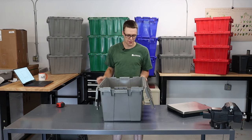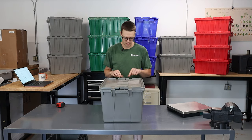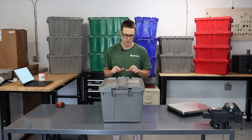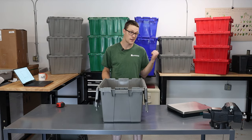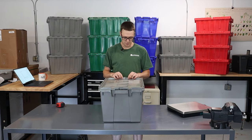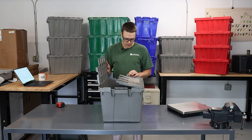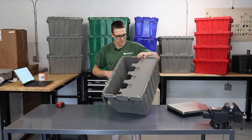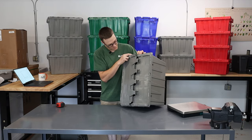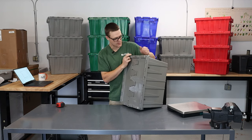Probably the biggest thing here is that these actually have a metal hinge, so it's going to last longer, they close a lot nicer, there's no resistance, the box holds its shape a little bit better. It's got a good strong lid so you can stack boxes on top of boxes, it does have some interlocking tabs here to help keep the lids tight, and there are a few more fingers to line up, but they line up quite nicely.